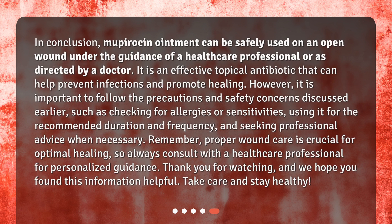In conclusion, Mupirocin ointment can be safely used on an open wound under the guidance of a healthcare professional or as directed by a doctor. It is an effective topical antibiotic that can help prevent infections and promote healing. However, it is important to follow the precautions discussed, such as checking for allergies or sensitivities, using it for the recommended duration and frequency, and seeking professional advice when necessary. Remember, proper wound care is crucial for optimal healing, so always consult with a healthcare professional for personalized guidance.